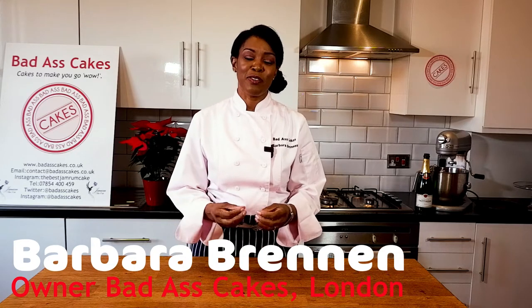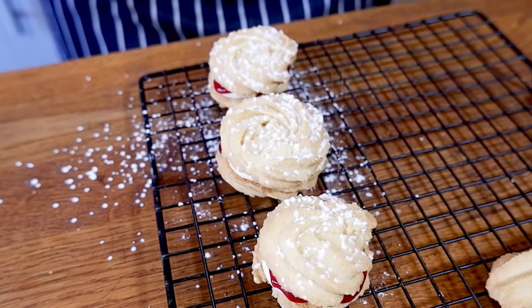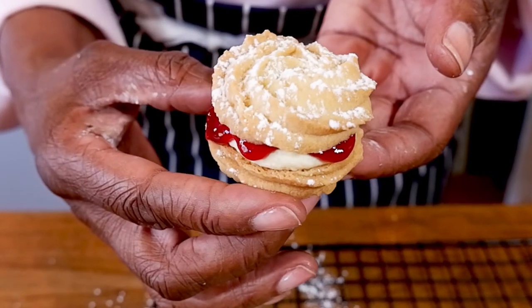Today we're going to make a beautiful delicate biscuit recipe. It's called a Viennese swirl or a Viennese biscuit. Whatever you call it, it's delicious and you're gonna love it. So get your tablets, your recipe books, wherever you keep your recipes and let's bake.